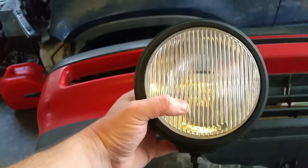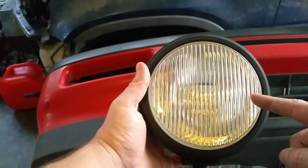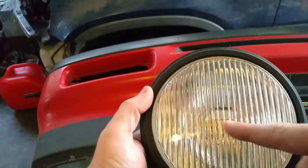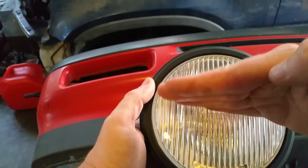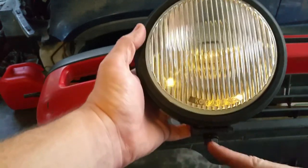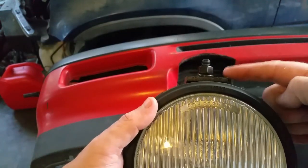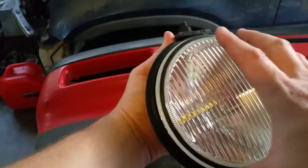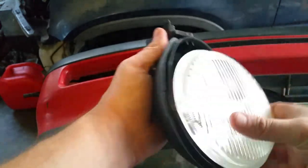First thing you want to do is take your fog light and rotate it 180 degrees. You can see inside there's a little metal guard that basically keeps the light from shining upward — it keeps it shining down. But the mount is going to be on the top, so twist the cover off. The gasket just fell off.